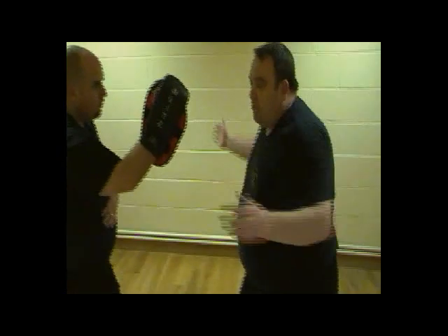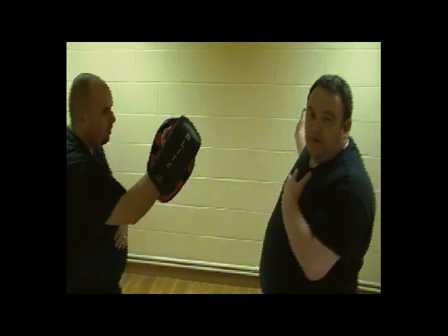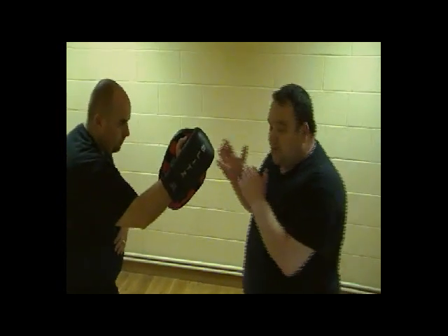So I'm going to take the power generated from here and hit. Again, it's going to come from here — no point in bringing the hand all the way back to there, the attacker will see it.